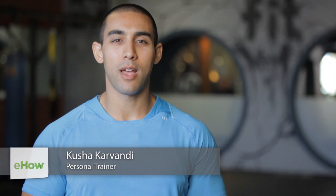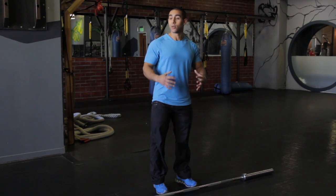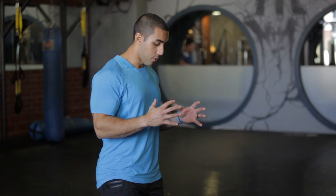Hi, I'm Kusha Karvandi, founder of ExtraScribe here at Fit Athletic Club San Diego, and today I'm going to show you some forearm exercises for arm wrestling. When it comes to strengthening the forearms for arm wrestling, it's important to have a variety of exercises that you're going to do.